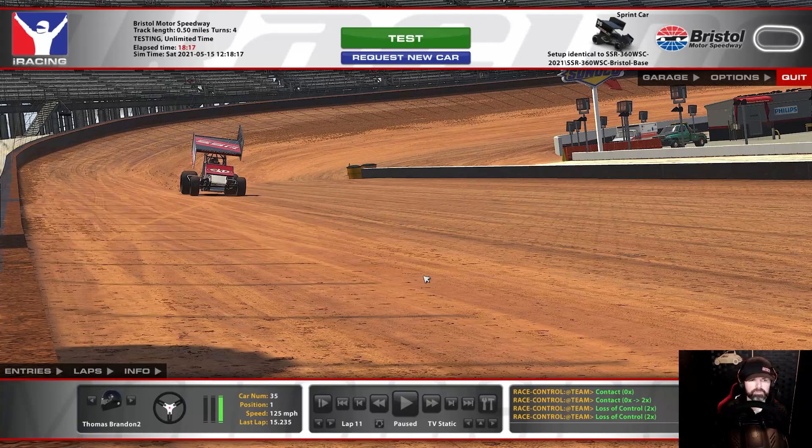I haven't done any racing on it except in the big block modified. We did do the open practice in the 360s last night. It was a lot of fun — I really enjoyed it. The track was really racy and we had a couple dozen cars, so it was definitely fun. I think it's going to be a fun track, very unique. In my league we actually changed our schedule — we moved Charlotte from week 11 to tonight, and then we've got Bristol now to finish off the season. I like it that much. It's a really, really fun and unique track in these cars. Anyway, that's the wing sprints. Let's head over and take a look at the late models next.